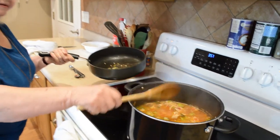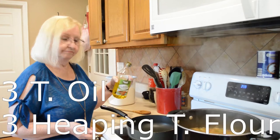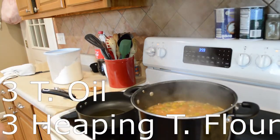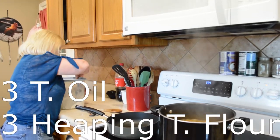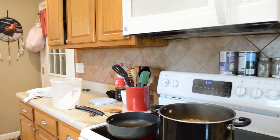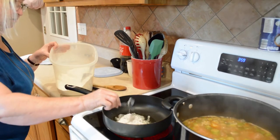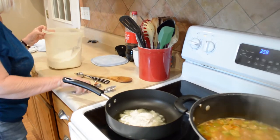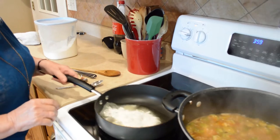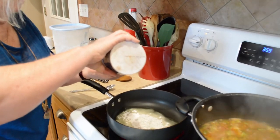Now we're going to make a roux. Adding the olive oil, and then about three heaping tablespoons of flour. One, two, three — perfect. This is basically like making gravy — you have your oil and your flour. Add salt and pepper, about a teaspoon of salt — kind of like if you were going to do a pan of gravy.